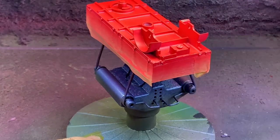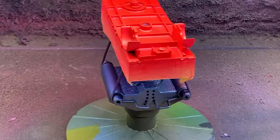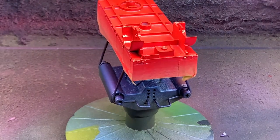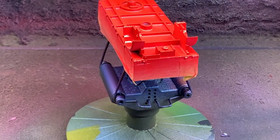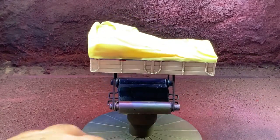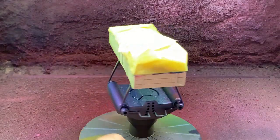I did endeavor to find out what the actual livery was for the company that father-in-law worked for, but unfortunately I had to make it a best guess. So we go for a nice green and red livery.